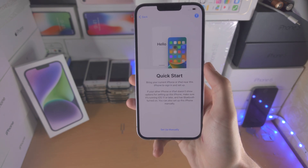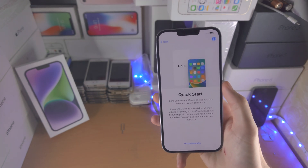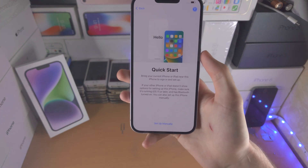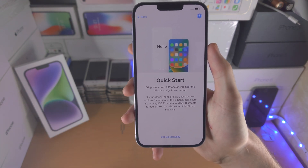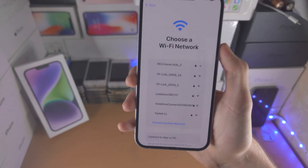Now we have the Quick Start menu. This is useful if you have an iPhone you're trying to upgrade from — you'd bring that old iPhone next to the new one and you'll have an option to transfer all of the data. You can do that if you'd like, or you can select Set Up Manually — just tap on this one.